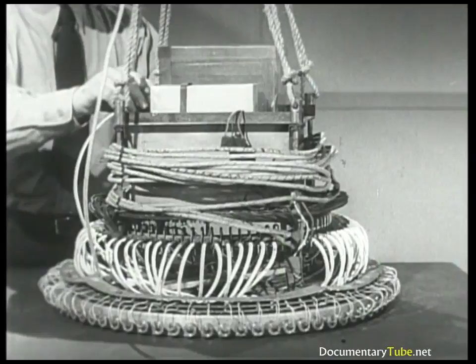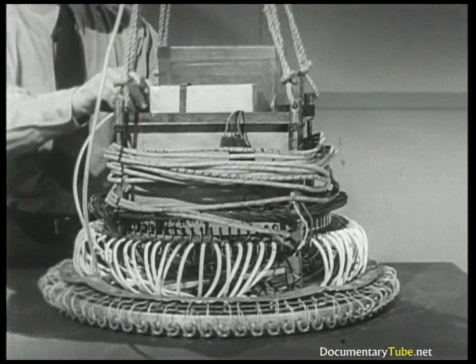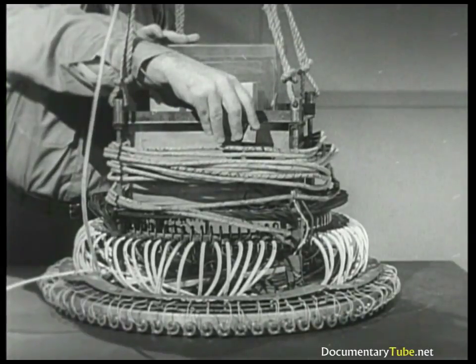In the event one of these units is found, do these two things to render it harmless, provided no fuses are smoking. First, rip or pull the fuse from the demolition block. Second, unplug the battery lead. If the fuses are smoking, stay away.